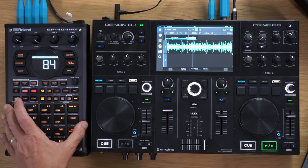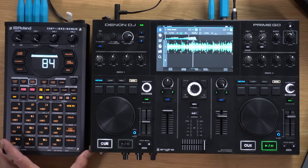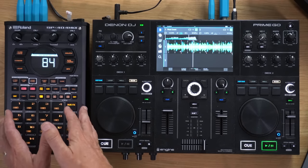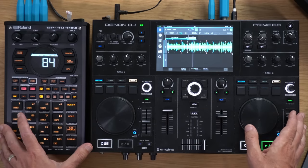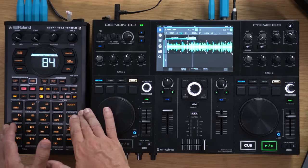Today I'm going to tell you why I think the Roland SP404 Mark II is the best sampler for DJs looking to add a sampler to their DJ gear. I'm going to give you the seven reasons, and I'm also going to talk about why you might want to add a sampler to your DJ gear. By the end of this you'll know whether you want a sampler and why we love the SP404 Mark II so much.